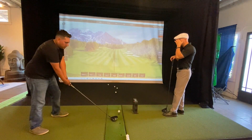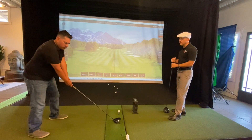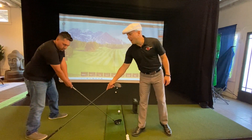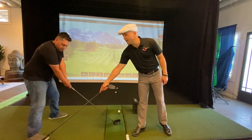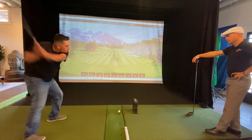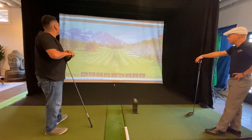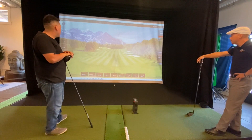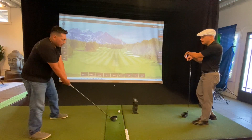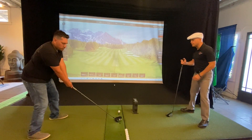Set up to this ball just like we did before. I'm going to do two things: move it even one inch farther forward, open this foot out to here, and widen your stance one more inch. Make as long and wide a swing as you can.